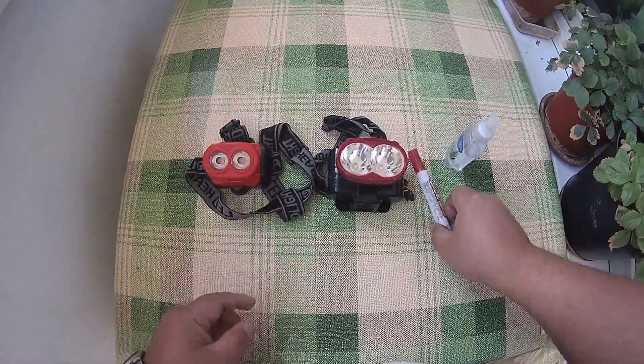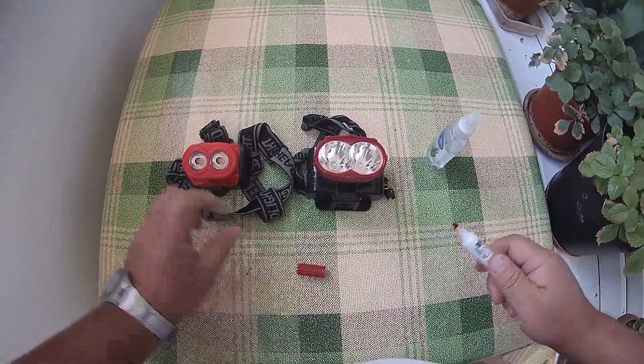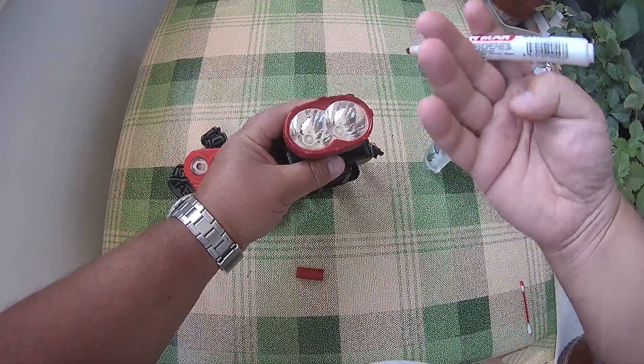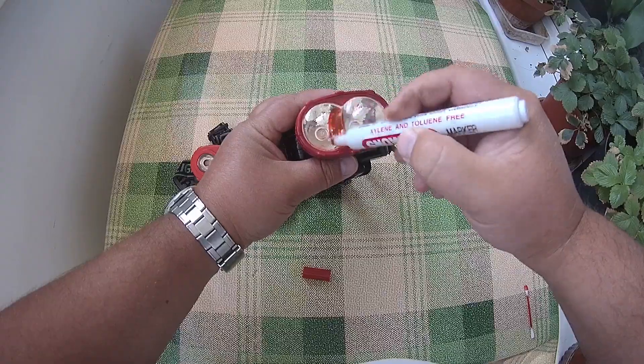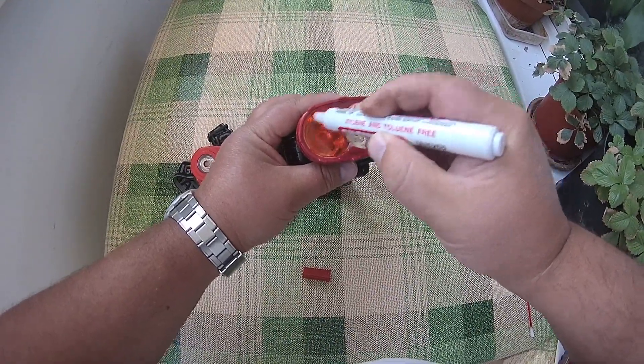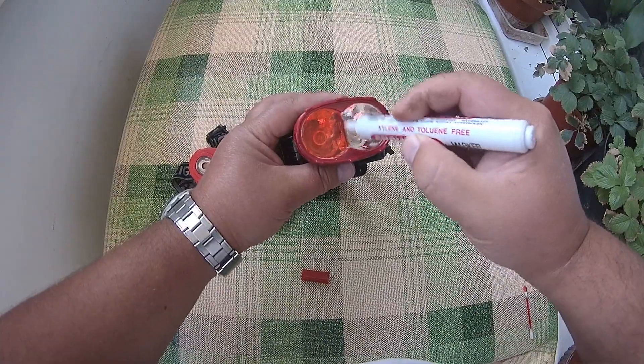So what we need: take your headlamp, take the red marker, and simply just paint the glass of your headlamp.